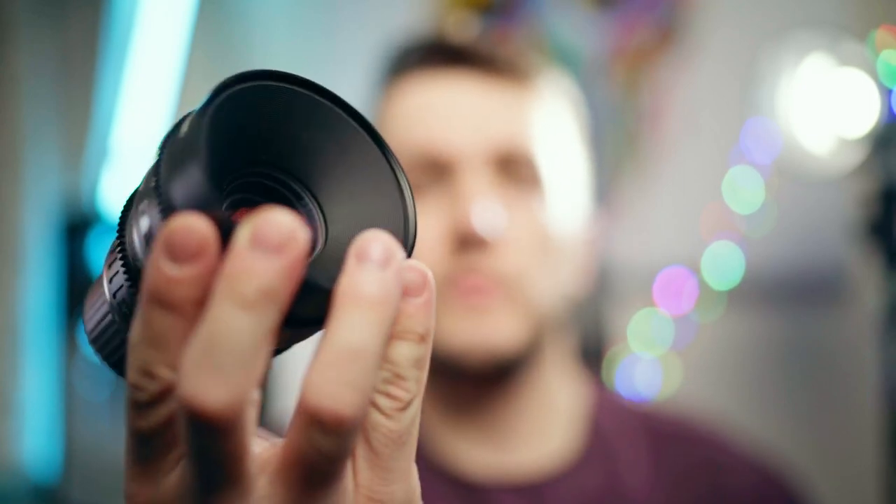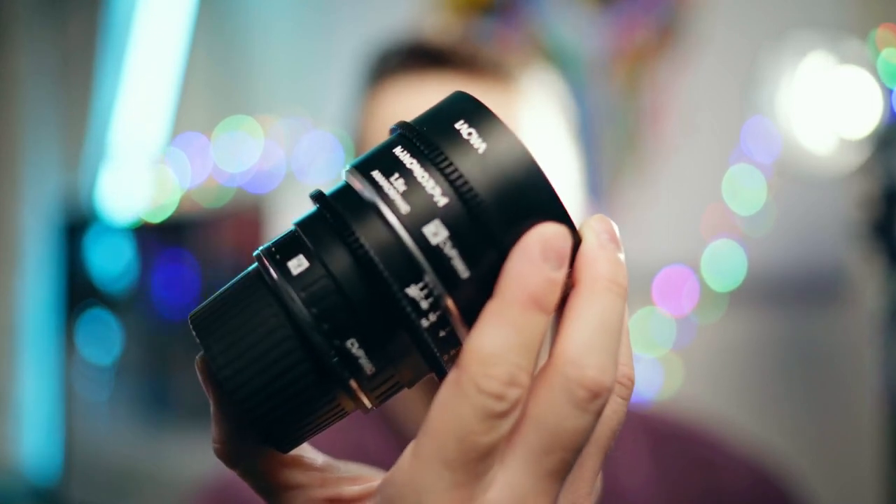If you're using these with a mirrorless camera like the FX3, for example — small cinematic anamorphic rig, anybody? Sounds fantastic to me. I'm going to be honest, I'm really tempted.